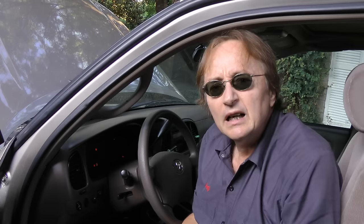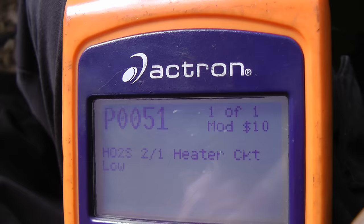Today I'm going to show you how to replace a bad oxygen sensor on your car. Now in the case of this Toyota, the check engine light is on, and when I put a scan tool on it, it has the code P0051, which is oxygen sensor bank 2 sensor number 1.